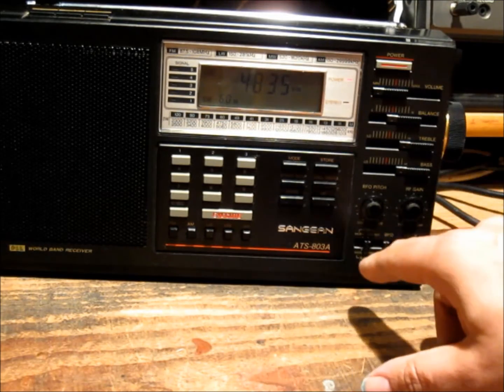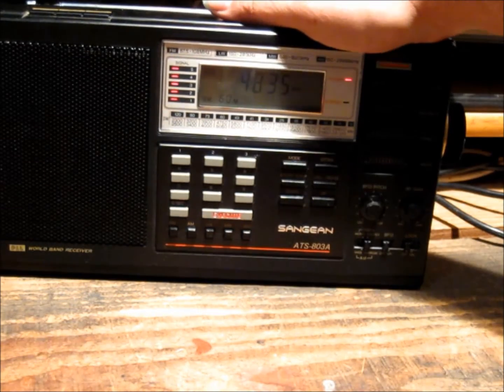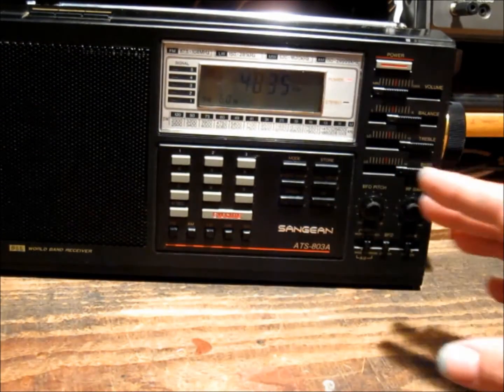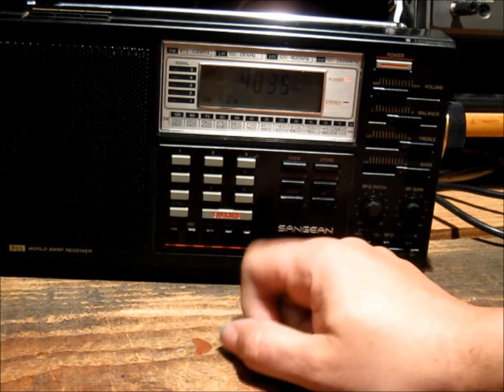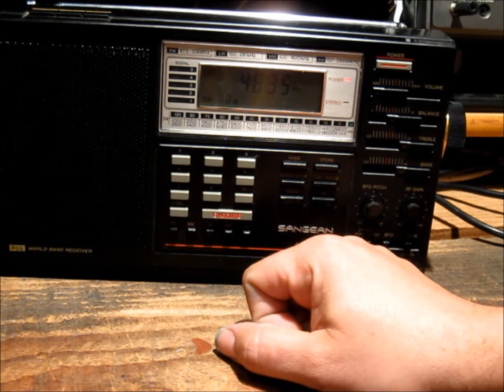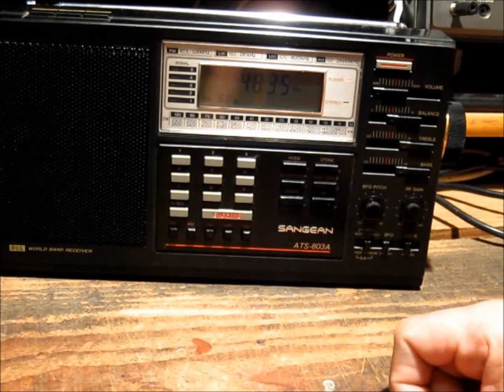It's got a limit of about 9 memories for storing your preferred stations, and that covers everything from FM all the way through. 9 is enough, although more would probably be handy if that's a feature you'd find yourself using — it's not really something I do.